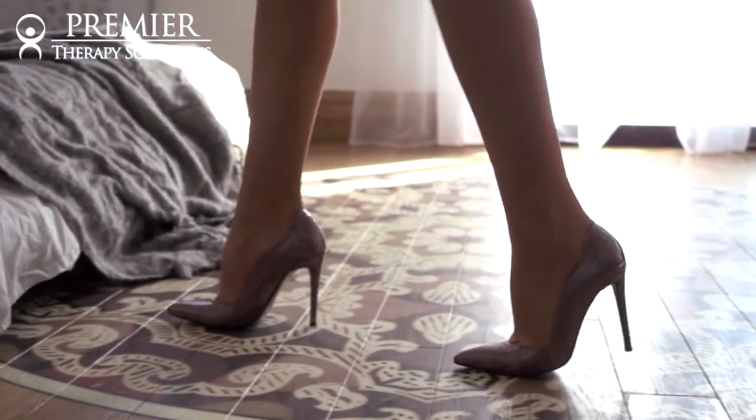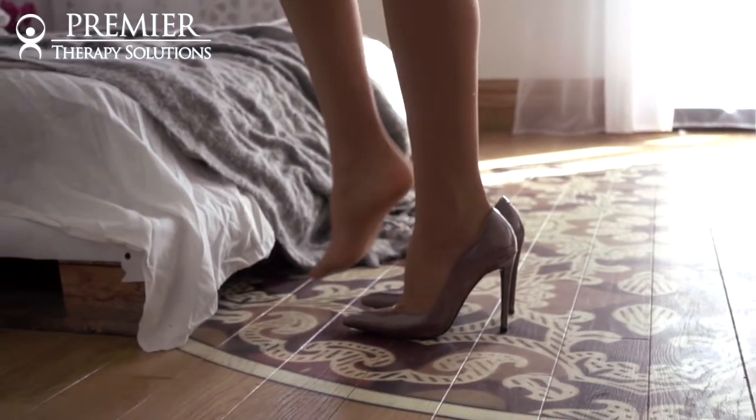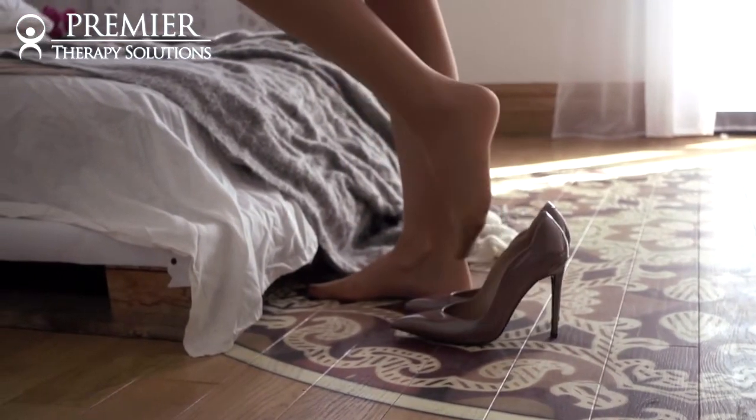Why do we get them? Tight shoes. Women wear high heels. The tight leather shoe pushes on the bone and it can cause the bone to grow.